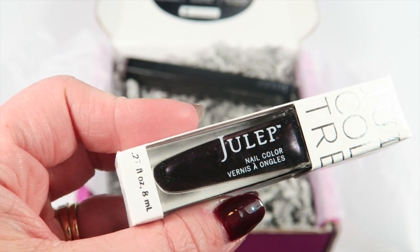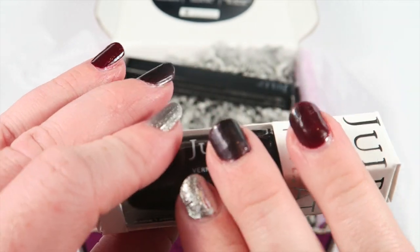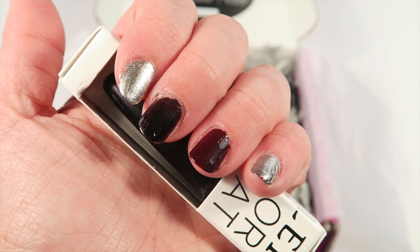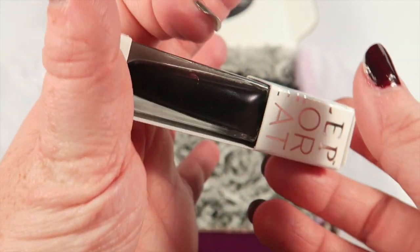The last polish is Logan, and this is a very deep purple. You can see it on my middle finger — it almost looks black. My manicure is not perfect, but it's a really, really deep purple. Really neat and perfect for Halloween.